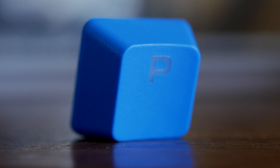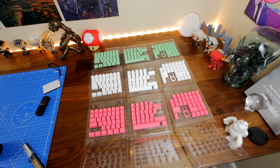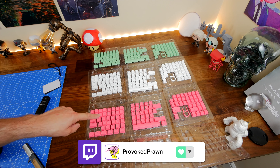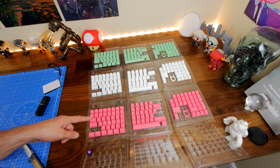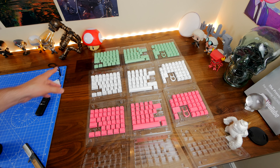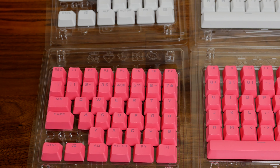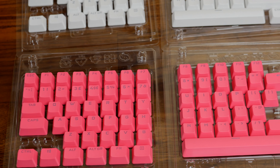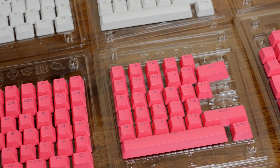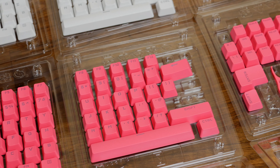For the setup I went with originally, I used pink, white, and green in order to create a watermelon effect on the K65 RGB Mini that you'll see in a minute. Obviously you don't have to purchase multiple kits — it will get expensive if you do. Big thanks to Corsair for sending these over so I could show off the options, but even a single kit can really make a difference.